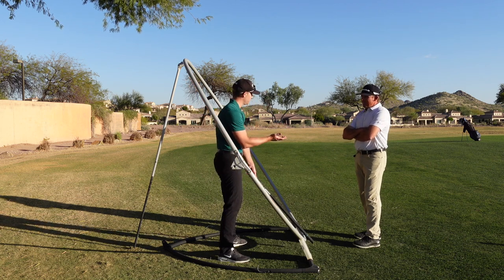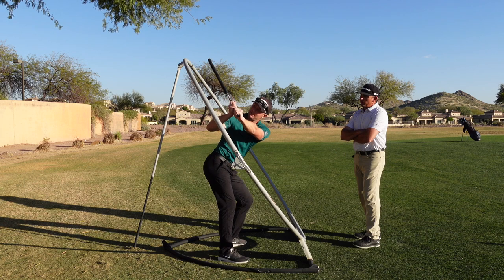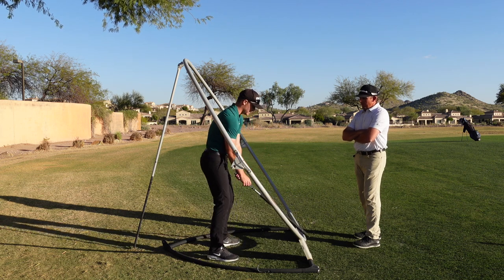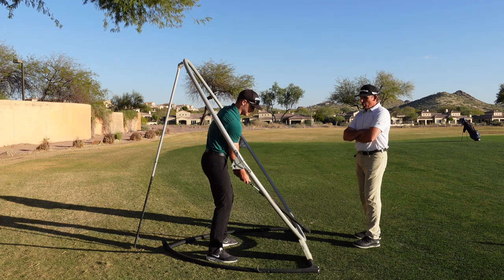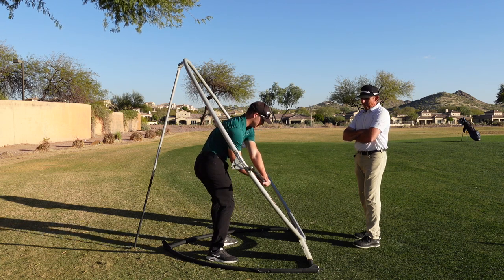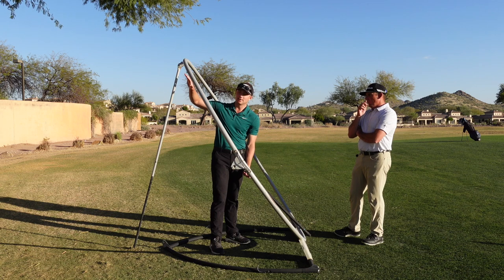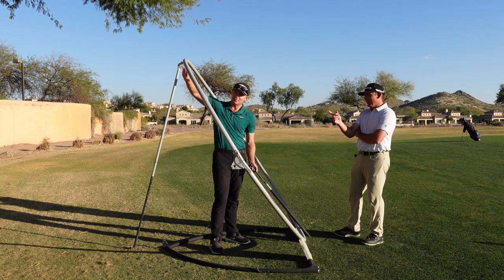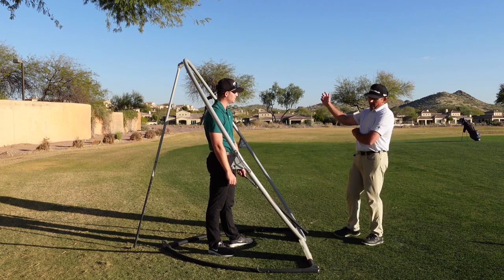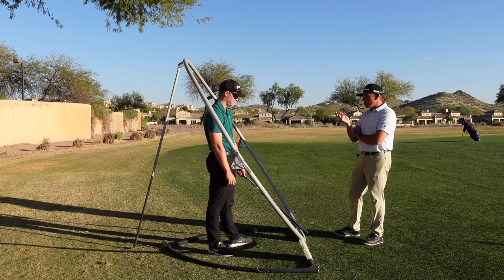Let's talk about a few players throughout history and how their swings relate to this plane. Matt Wolff would be off of it almost the entire swing, then shallow and get on it right at impact — same as Jim Furyk. Raymond Floyd or JB Holmes would go inside it going back, then come out, get on it and come down. Then you have Ben Hogan or Lee Trevino, where it's close to on the plane but then shallows out a little more — on a flatter plane that we'd have to lower, with the club working more around and shallowing out even more into the ball, like Sergio.